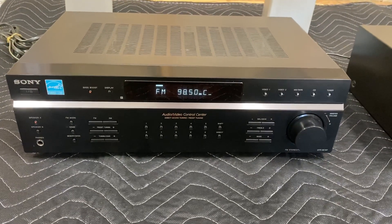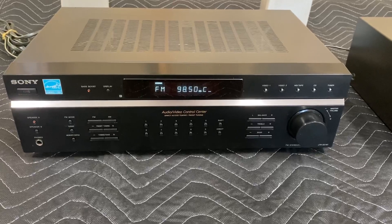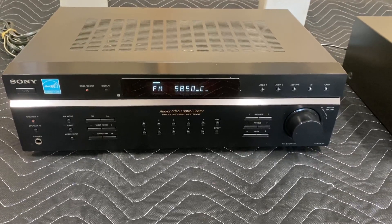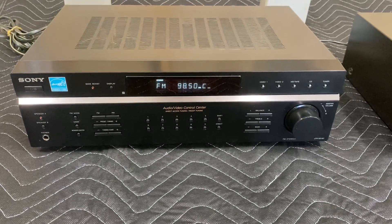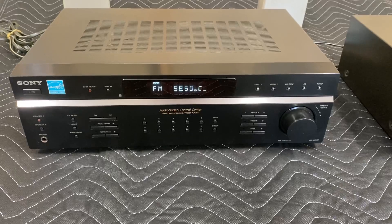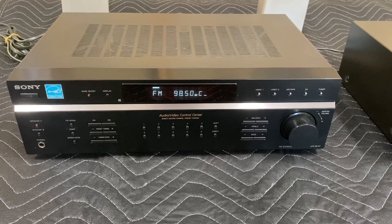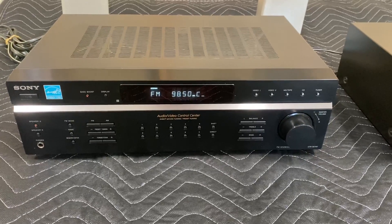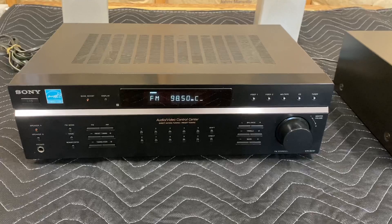I'm always posting different audio equipment and I have numerous setups in my home and I'm always moving stuff around, so a lot of things pop up for sale. It's not bad reasons why I do it — it's just something's got to go whenever I got stuff going on.